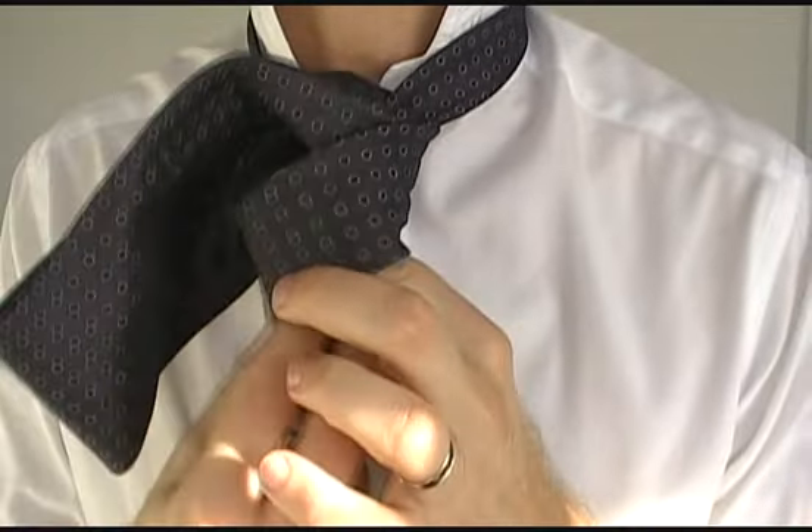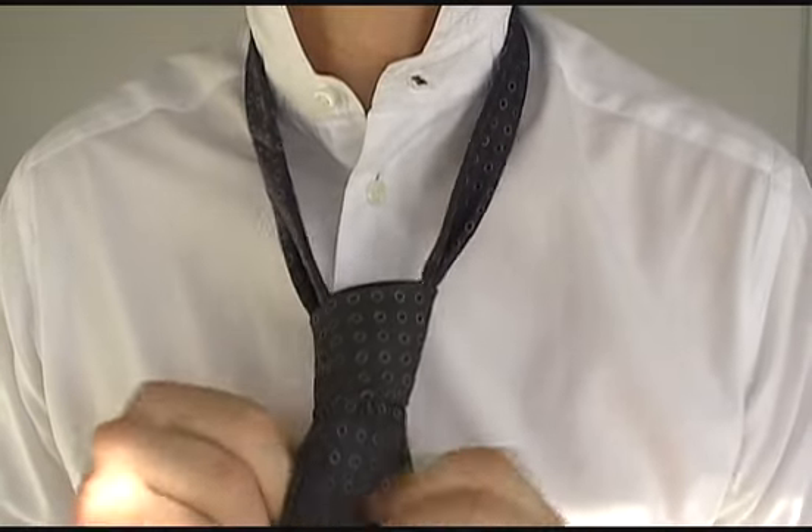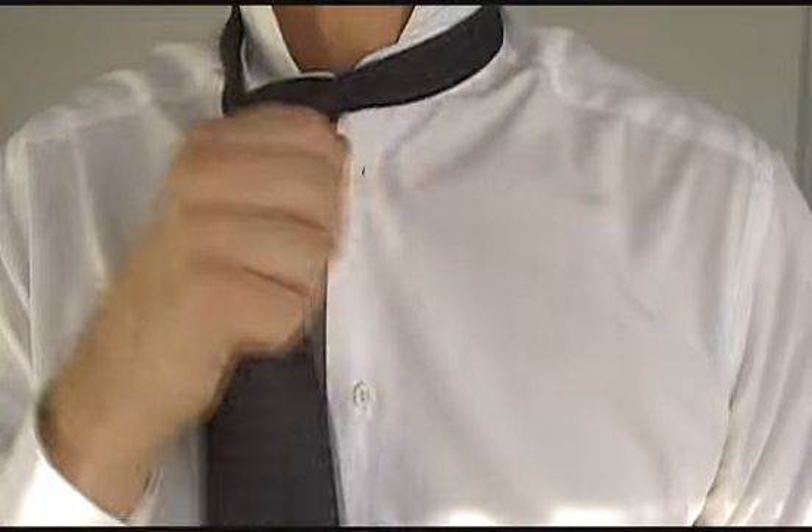Next, thread it through this little tunnel here, like this. All you need to do now is adjust and tighten it, gradually pulling the knot up and shaping it as you go.